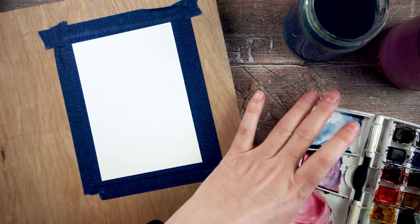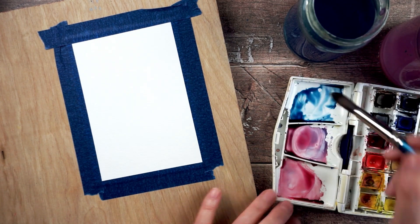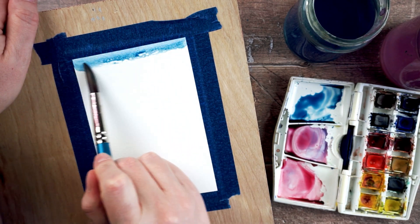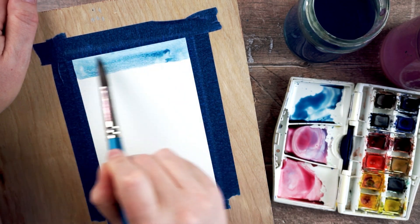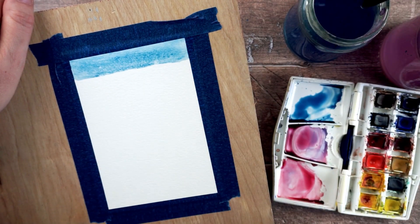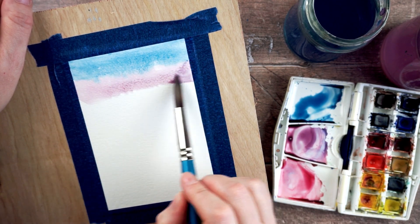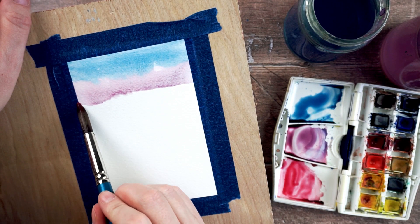For this one I'm going to paint some stripes using a variety of different colors. I'm going to tilt my board up a little bit, just holding it up, and put a stripe along the top. Holding the board up allows the paint to kind of move down so it blends nicely into the next stripe down. Then I can put in another stripe and you get some lovely effects where the two paints merge.